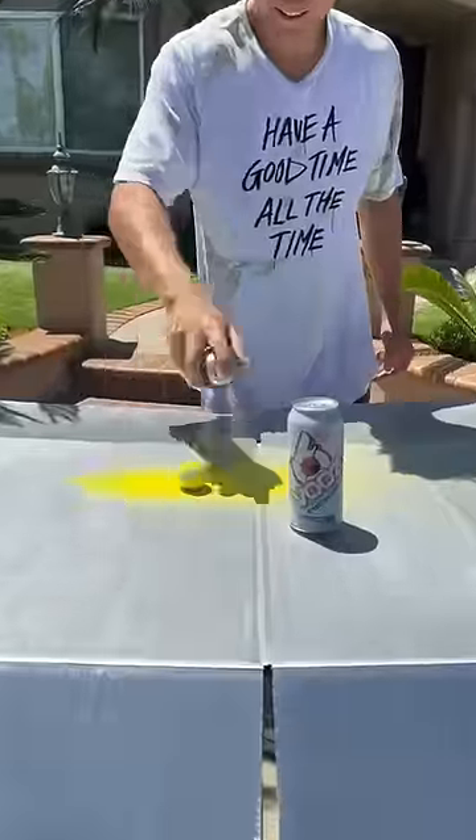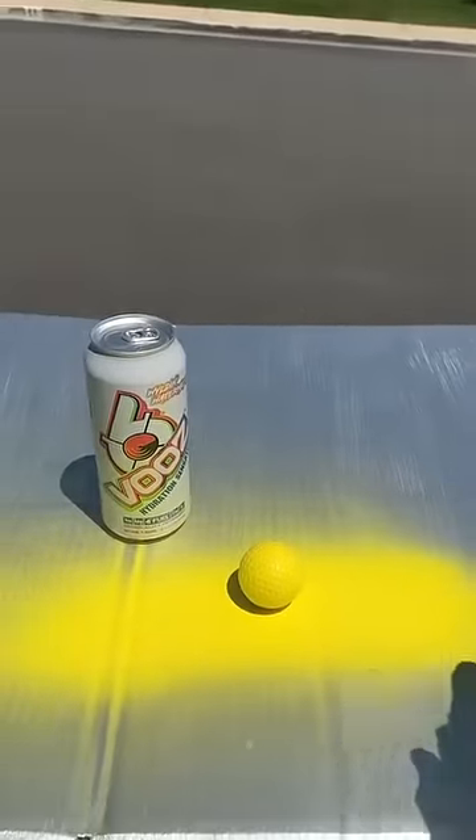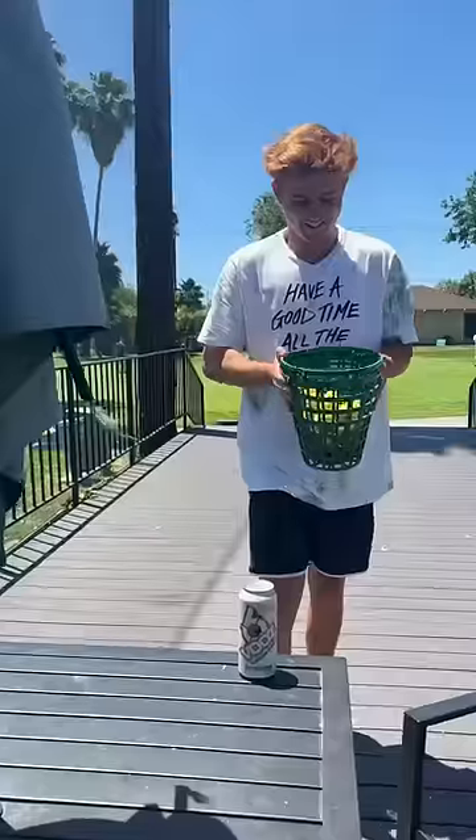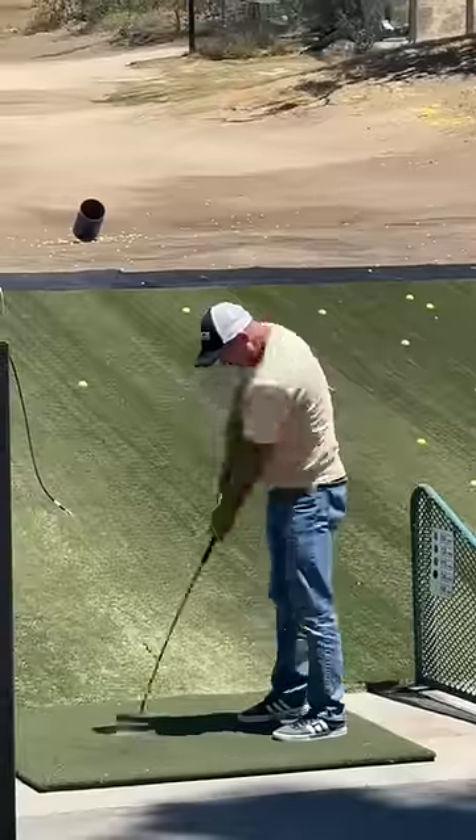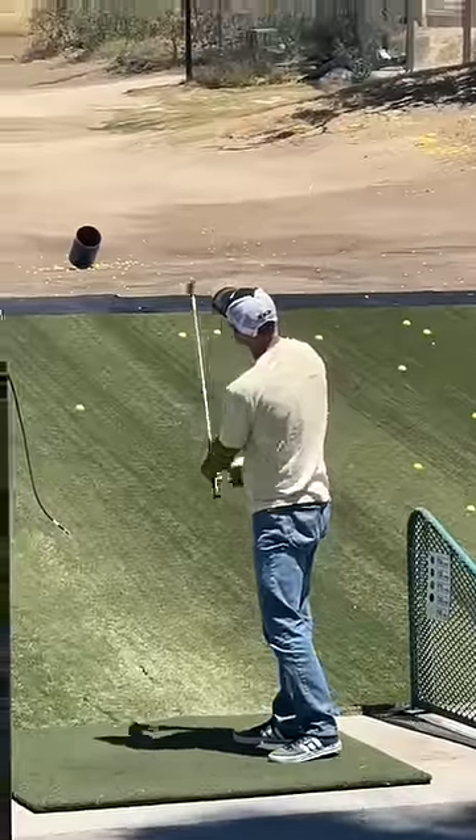First we had to paint the water-filled golf ball yellow so that it would match with all the other range balls. Then we mixed it with other balls, and it was time for us to find our target. That's when we found this guy who seemed to be super serious, so now it was time to secure the bait.